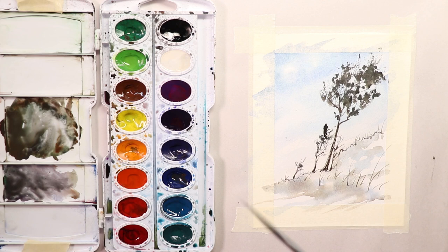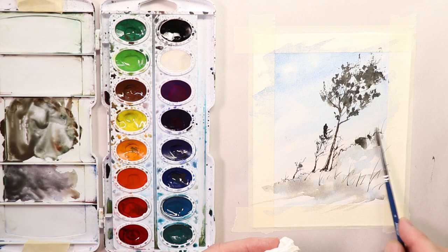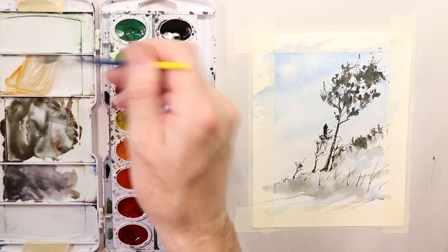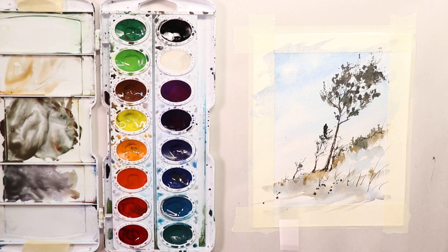We're almost finished on this composition. Let's get a few more little bits of grasses and things. I like to pick up some paint, dry it off on some tissue so my brush is a little bit drier. This is kind of a subtle painting — mostly grays and blues. You can add a little more color — a couple of splashes down here, splashes up in the tree area, and some more color with orange and the grayish colors we already had mixed.